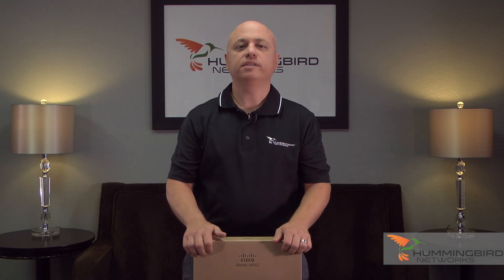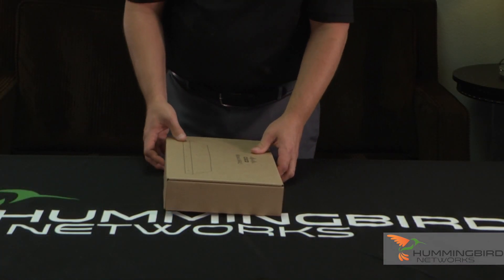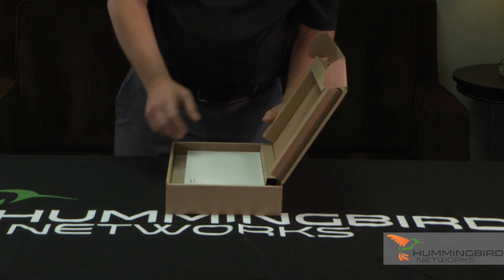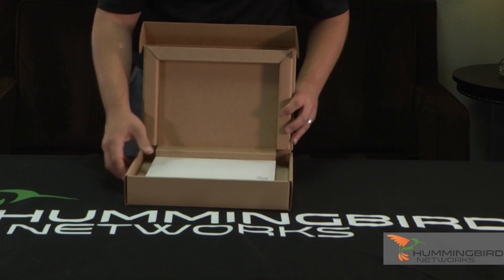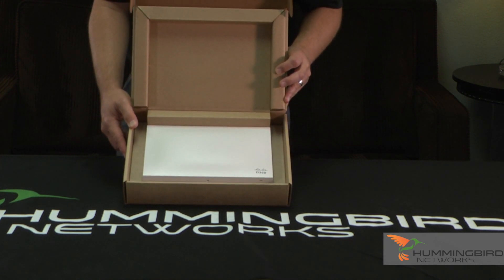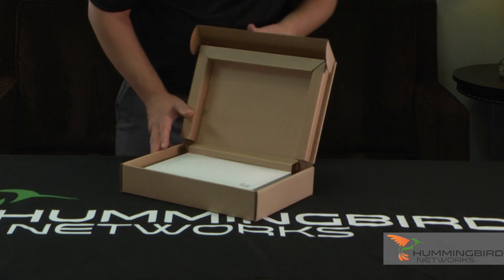Let's go ahead and open this up. I love Meraki's boxes — everything is boxed perfectly inside. When we open it up, I'll show you. First, here's the Access Point itself. Look how nice it's just laying in there beautifully, boxed very nicely.